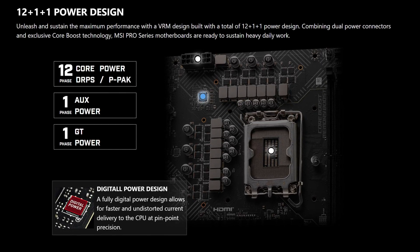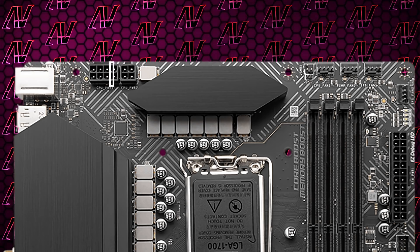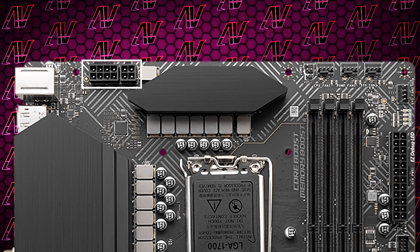Starting off with CPU power, here you get 12 plus 1 plus 1 power phases, which combine with the 8 plus 4 pin config for CPU power. It's by no means a standard feature, but you really don't have to worry about it unless you're some hardcore overclocker or something.